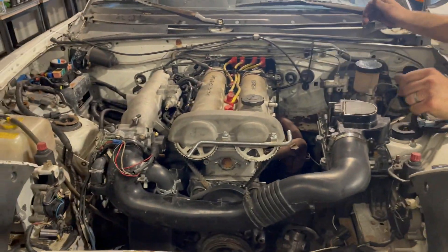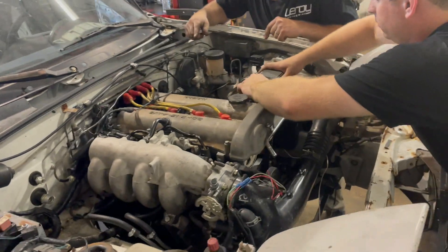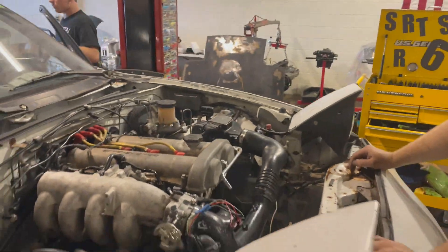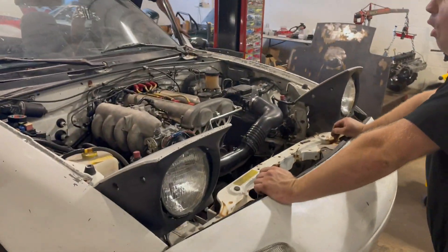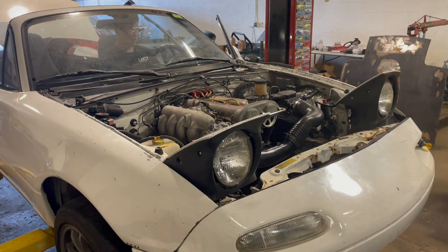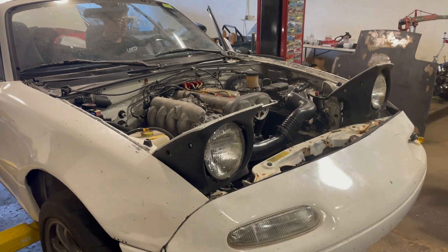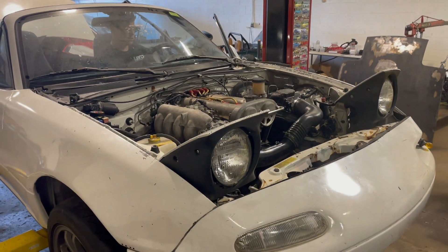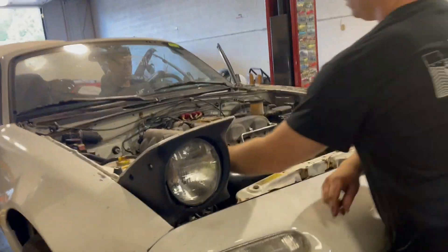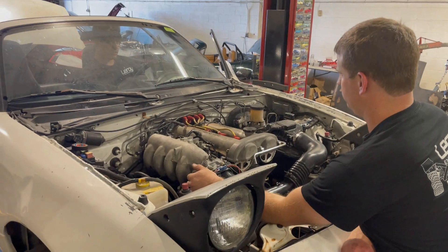We've got the plug for the MAP sensor. We don't need two sensors — it should run. It's another one that's broken but it should just fire right up and sound horrible. Almost — try again.